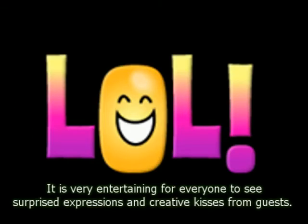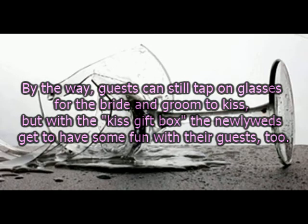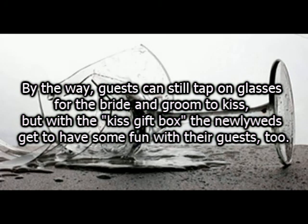It is very entertaining for everyone to see surprised expressions and creative kisses from guests. By the way, guests can still tap on glasses for the bride and groom to kiss. But with the kiss gift box, the newlyweds get to have some fun with their guests, too.